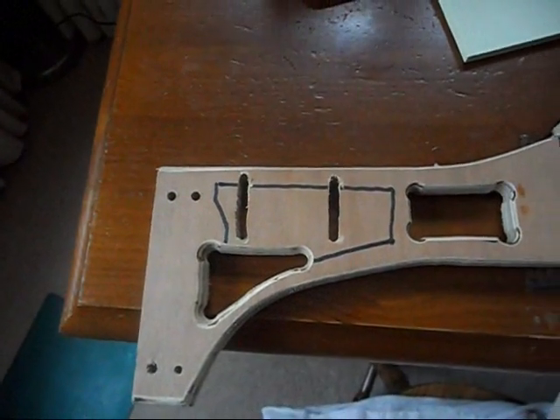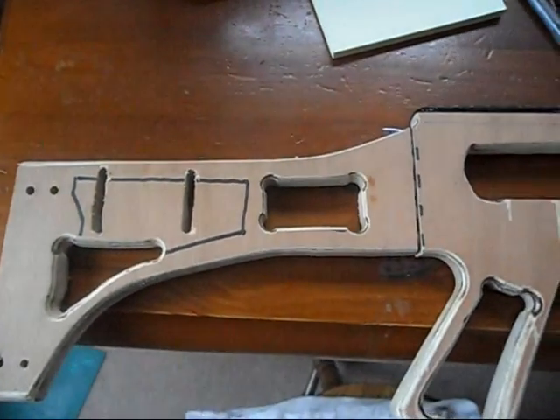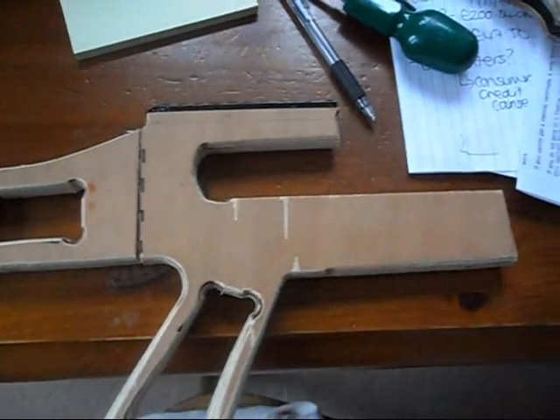I've gone back over it with a router just to clean the edges up a bit. I've made myself a new router table — that's what it's looking like so far.